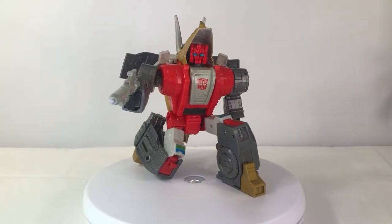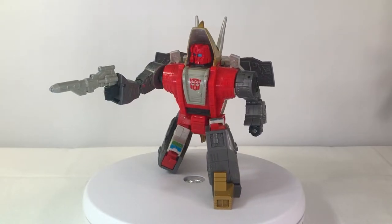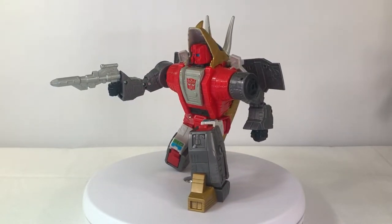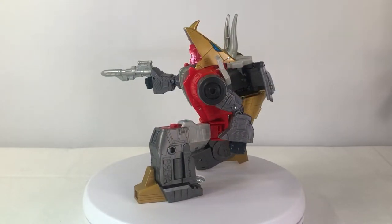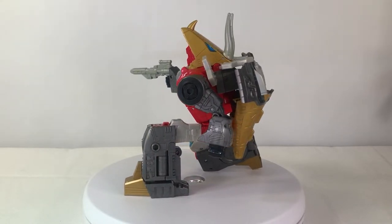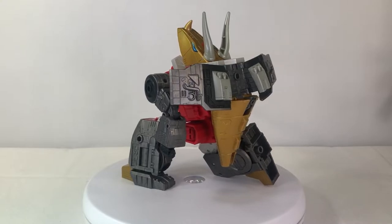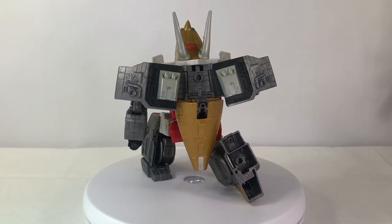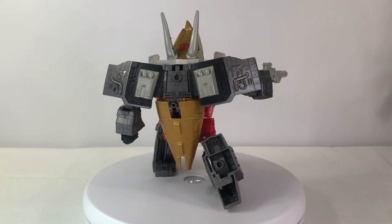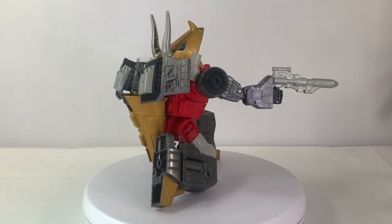In robot mode, Slug looks fantastic. If anyone has seen my Studio Series 86 Grimlock review, what you're about to hear is going to sound very similar. I think this figure is almost perfect. The sculpting is borderline perfect, and the wings — no one ever gets the wings right on these toys, but this is the first figure that I believe has done them justice.